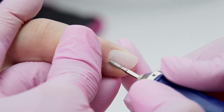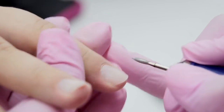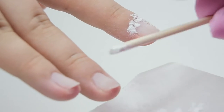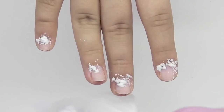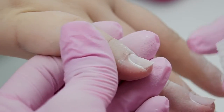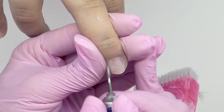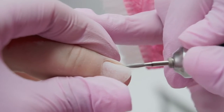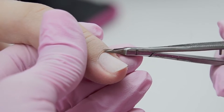Now let's do a manicure. I'm using a red diamond flame drill bit. I start processing and see that it gets clogged with the skin, since my model's hands are very wet. So I need to dry the skin using some talcum powder — I spread it on the folds and under the cuticle, then brush off the excess. In reverse position I clean out the sides and cut the cuticle with scissors — I won't show too much here since it is not the main point.